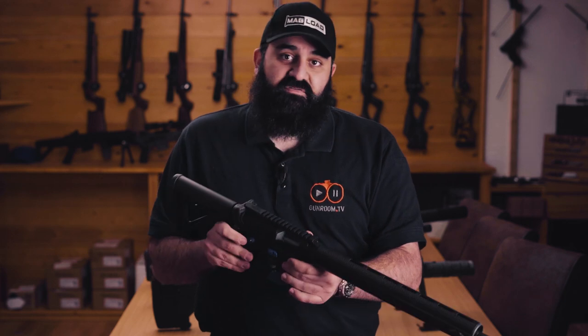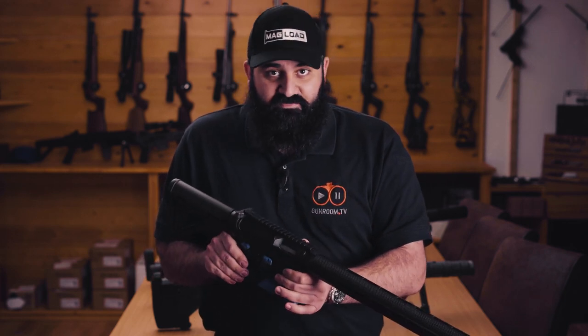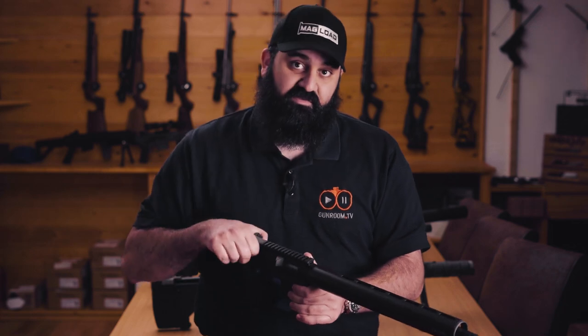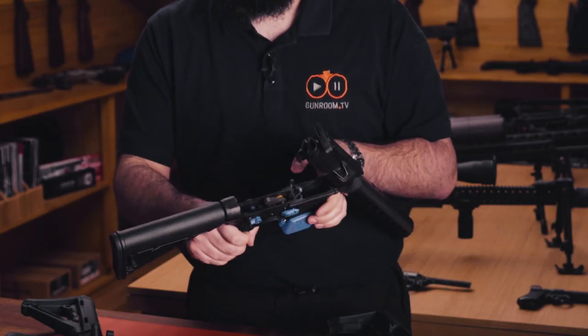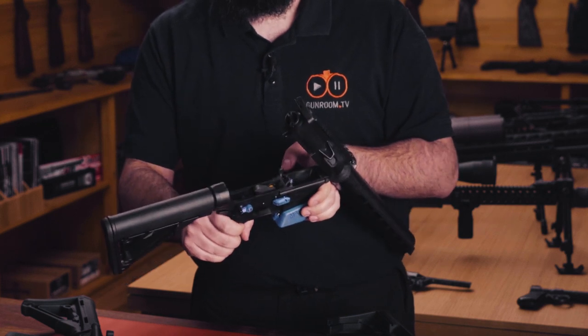The 15-22 comes apart like any other AR-15 — you pop the rear takedown pin out and swing the gun open. This will be your default position for cleaning or maintaining the gun in the middle of a match.